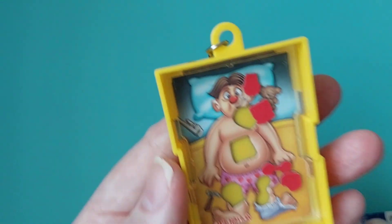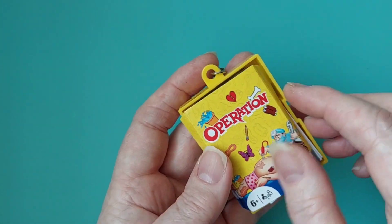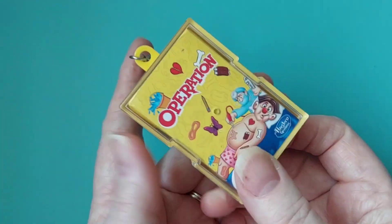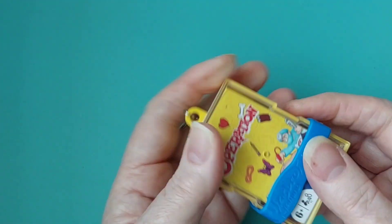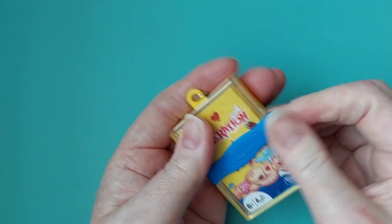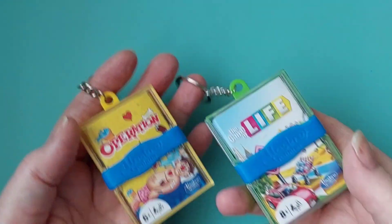I like that. That one might be easy to use in the car, though you'd lose all the bits. But if you're camping or on a plane, these might be ideal. I like that one definitely. The containers and everything are quite nice — not junky or tacky looking, they seem to be made quite well. Operation and Life — neat, I thought that was great!